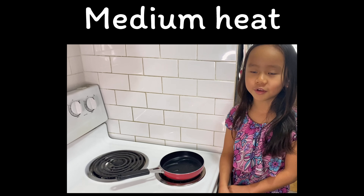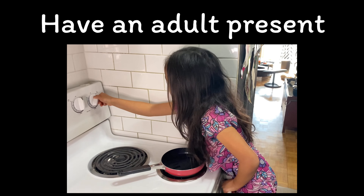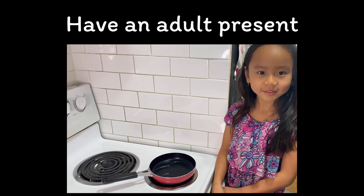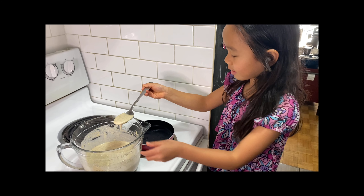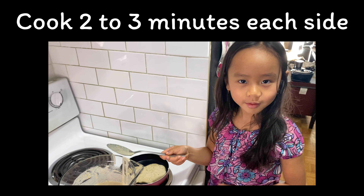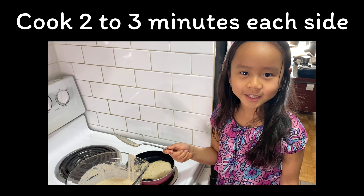Put your stove on to medium heat, but make sure you have an add-on with it. Then put the pancake mix on the pan, and cook it for 2 to 3 minutes each side.